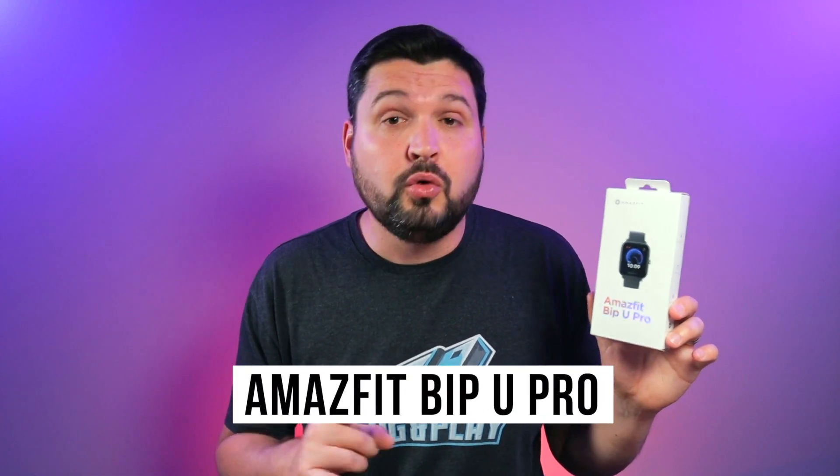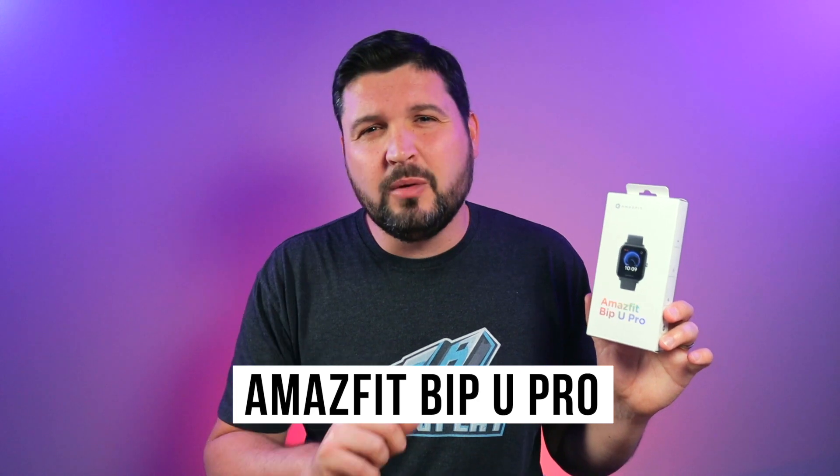The Amazfit Bip-U Pro is a fitness tracker that does a whole lot of tracking, but it does it in a form factor that is both unique and familiar at the same time. It looks great on paper and on your wrist. But is the Bip-U Pro really pro? In this video, I'm hopefully going to answer that question for you.